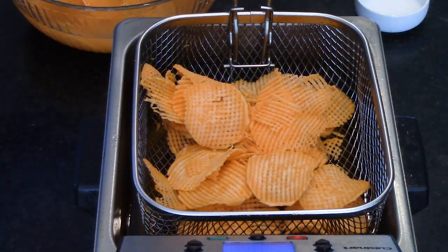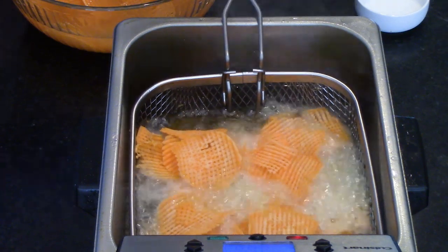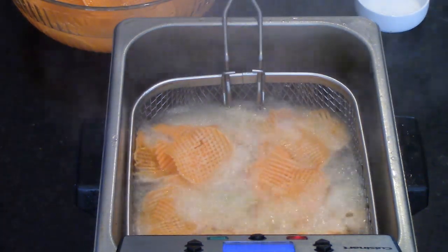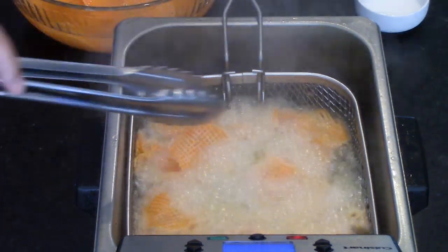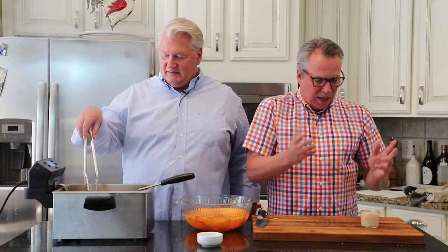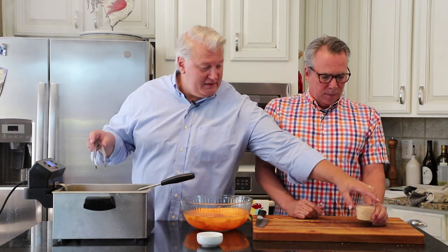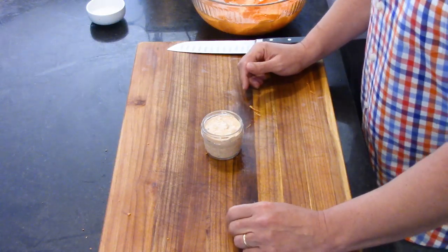I'm going to drop these down into the oil — we have it set at 350. Oh look at that! Now, these really do have something great going on with some sort of a dipping sauce, whatever you like. Even just ketchup is good. But we love to do what I call my kickin' remoulade.